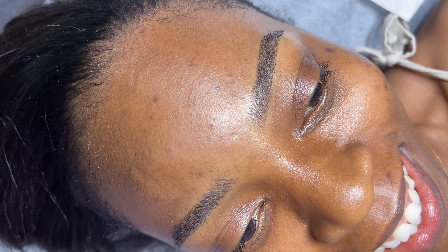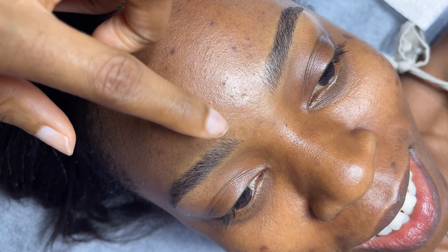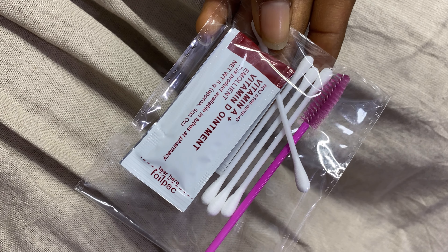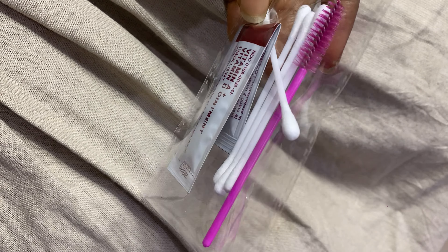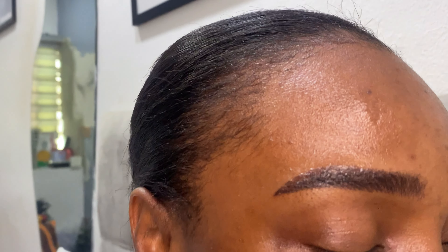They are amazing — I love the shape. They are feathery, look so natural, and I'm so pleased I went to Flawless Faces by Jane. This is the most natural I've seen microblading look in Lagos. She gave me vitamin A and D ointment as aftercare to apply for seven days, morning and evening. The day after, the brows had gotten considerably darker, and they would continue to darken over the next couple of days as they scab off to reveal natural-looking, lighter brows.